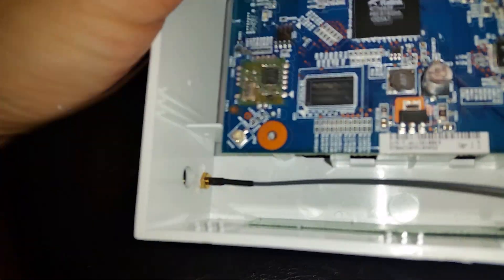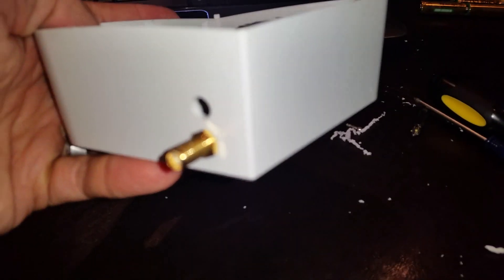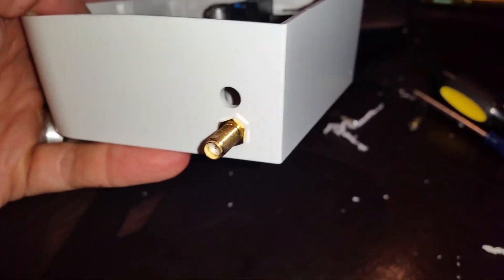I drilled a second hole — I'm just going to put some tape over the first one; my own fault. I drilled a second hole in the bottom, proper size, and we screwed our connector in here. So then all that's left to do is put our new antenna in there. I'm screwing on my 900 megahertz antenna.